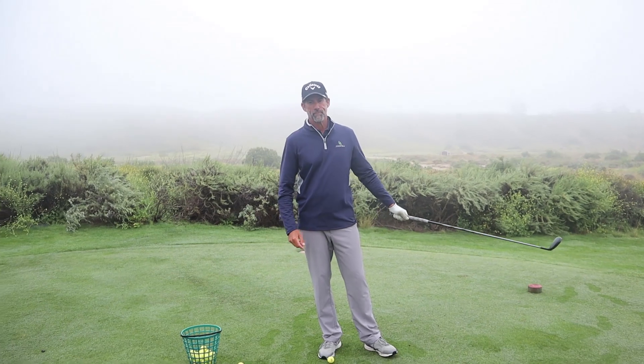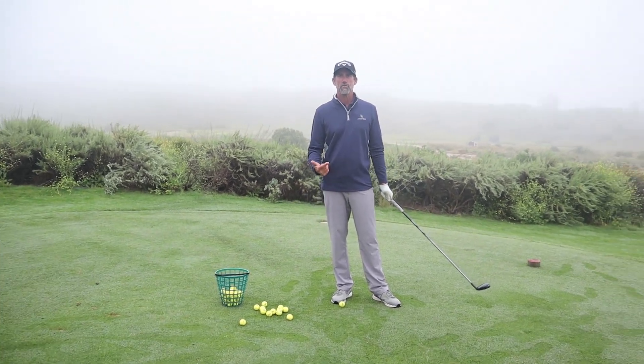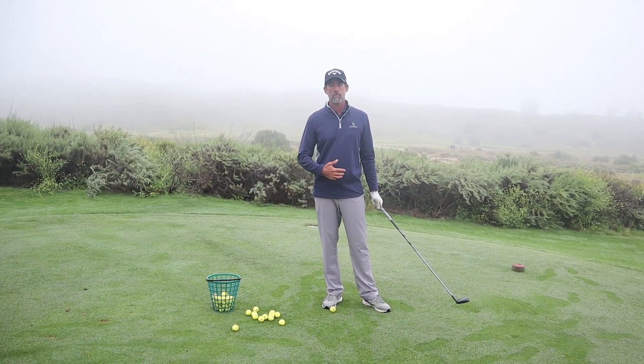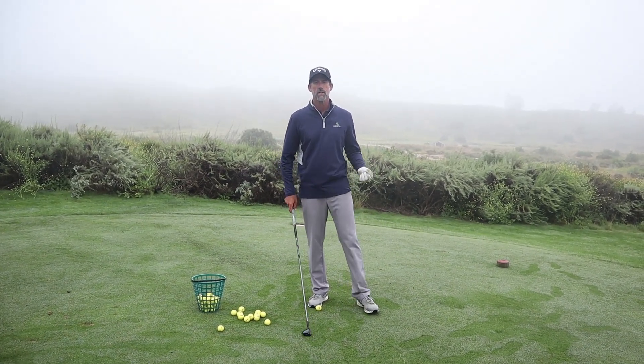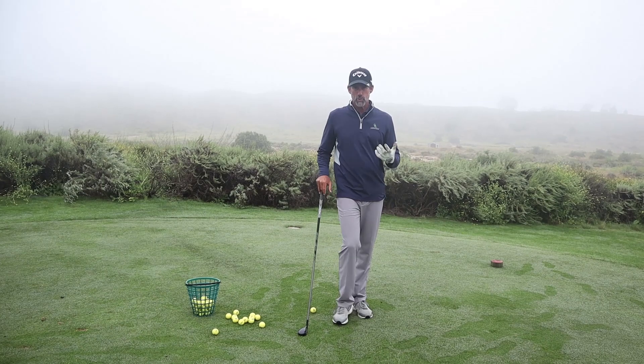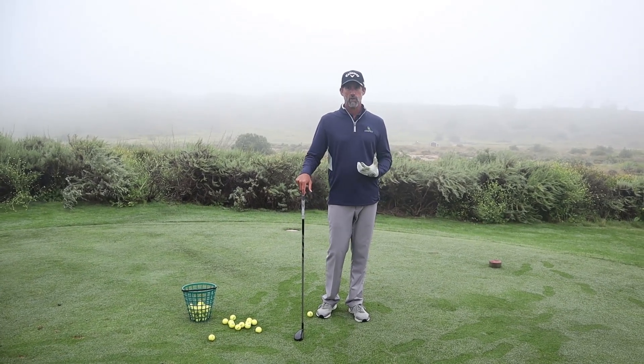So what do I mean by swinging your swing? Well, everybody has hit great shots from time to time, whether you're a newer player or you've been playing all your life. You have a great swing in you — one that's functional and one that works. But one thing we don't do is explore what is really our swing.